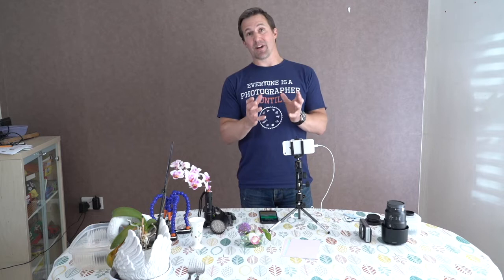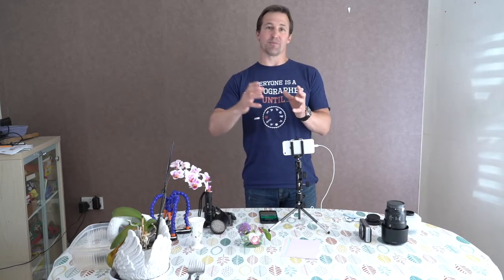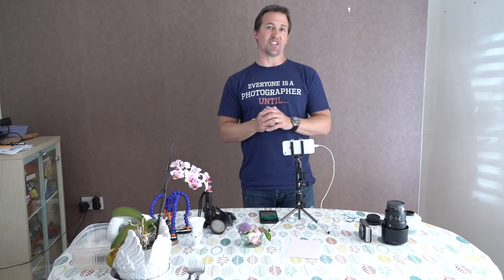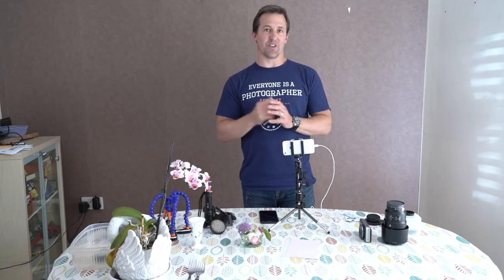Micro photography is where we go even larger, where the image on the sensor appears to be three to five times or even bigger. At macro photography we get to see some incredible detail that you probably won't even be able to see with your eye.